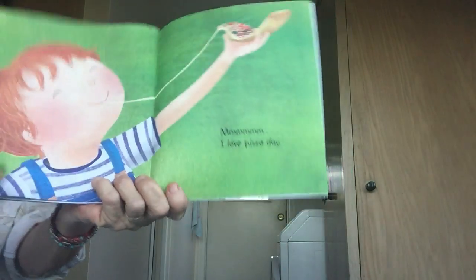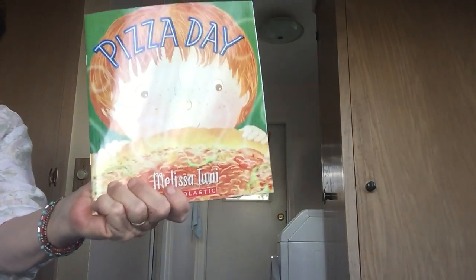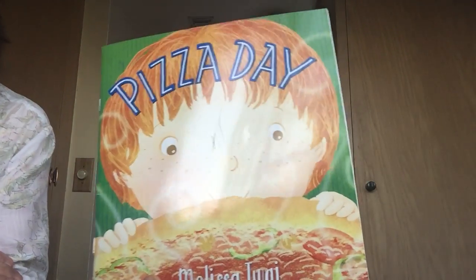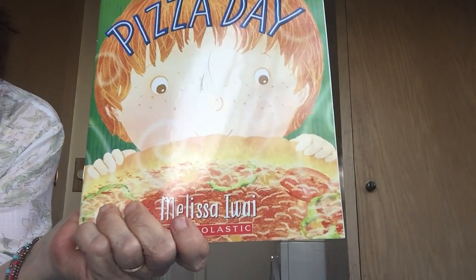That was fun — pizza day is fun for him! Maybe you can have a pizza day with your family; it sounds like a lot of fun. Well, thanks for coming — I'll see you next time! Bye, from Miss Jane.